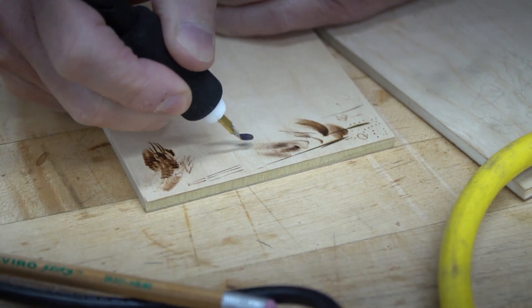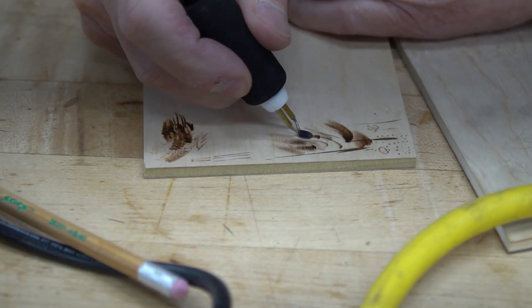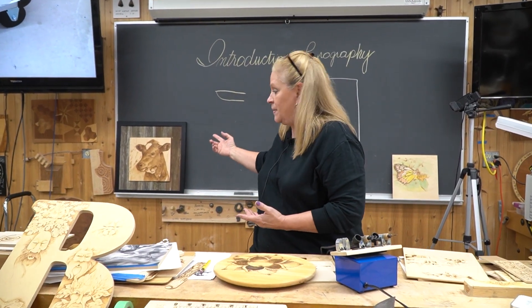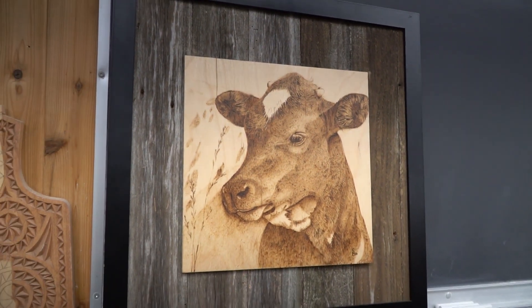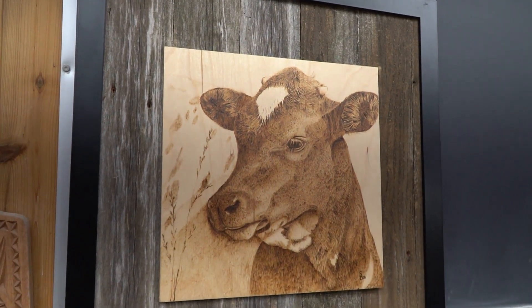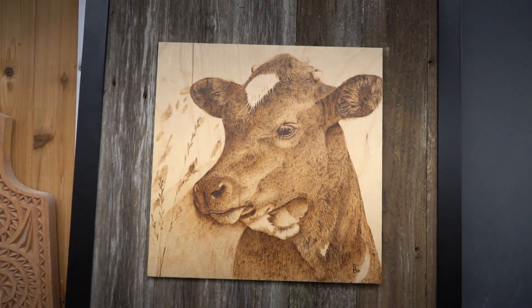You can also take pyrography — it's something that you can make as a hobby or it's something that you can make as art. This piece here was this calf, Baby Longhorn, which won at the Indiana State Fair and was also juried into an art show at the Indianapolis art school.